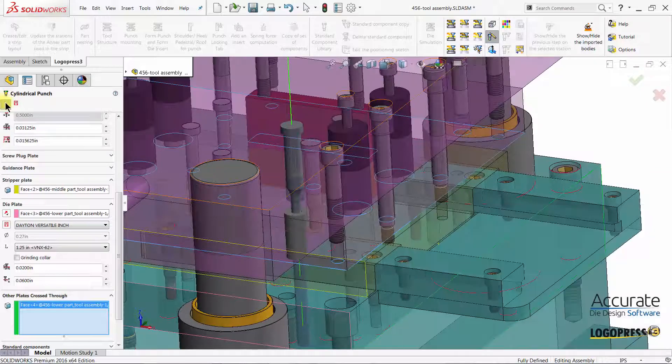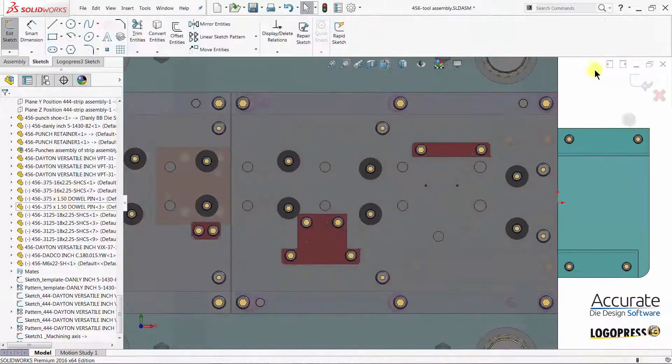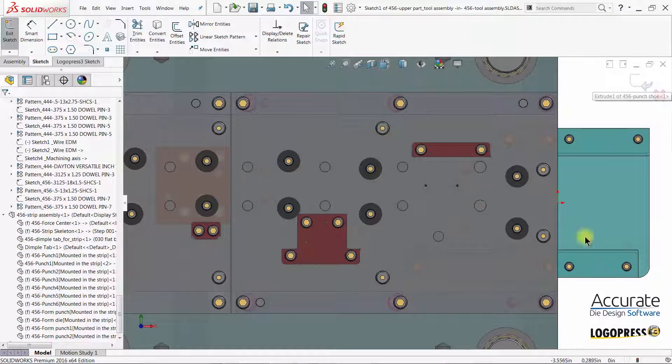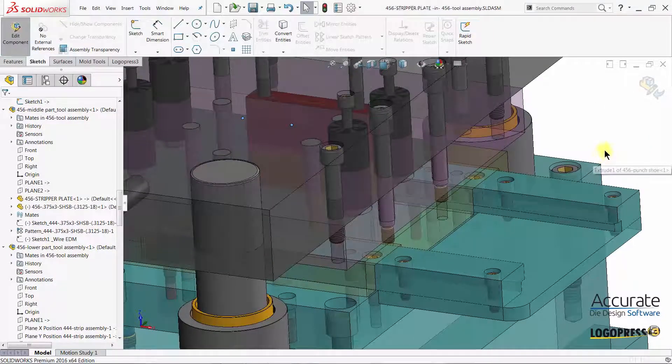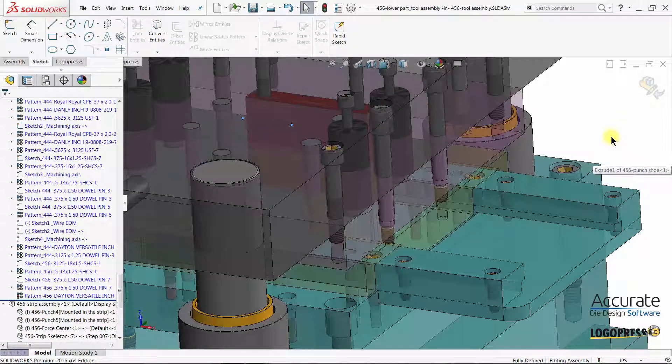Once I've set the parameters, I click OK. It puts me into positioning sketch where two points are already placed. I exit the sketch and the punches, die buttons, and associated holes are inserted into the tool.